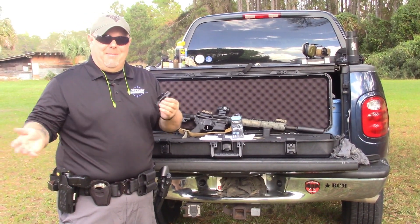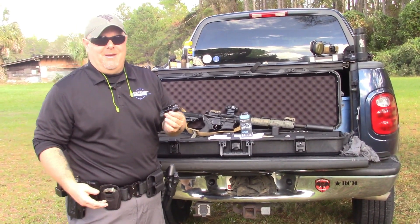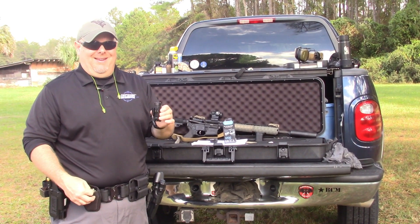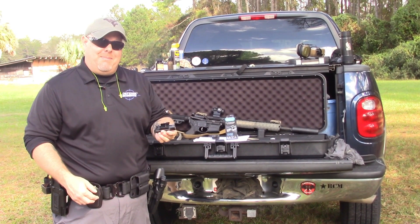They're economically priced, but at the same time I find that they're a really decently made piece of equipment. This is basically a 1200 lumen light, and trust me it is 1200 — it is blinding. It runs off of two CR-123A batteries.